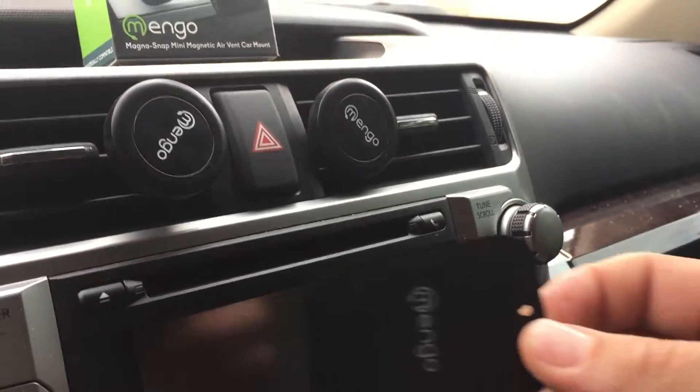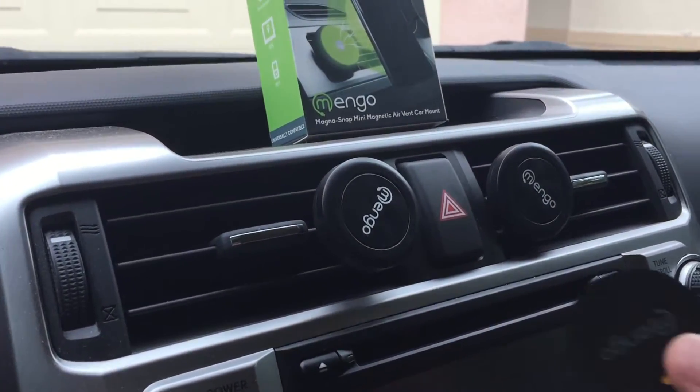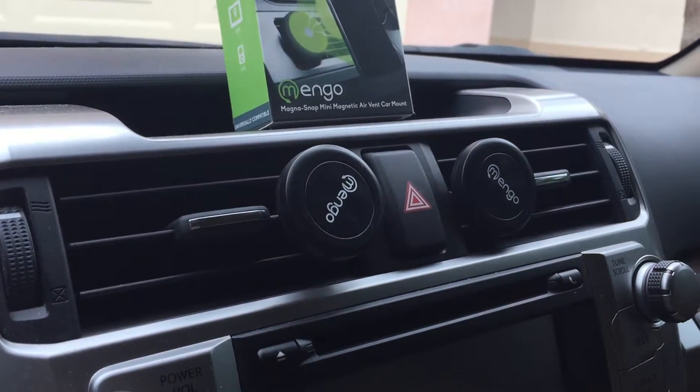It comes with two of these square plates and two of these round plates. You could stick them anywhere on your phone or in your case. The other ones you could put inside, in between.